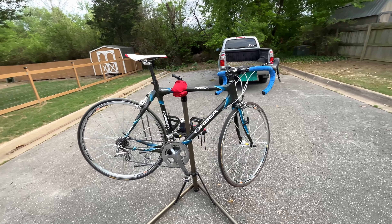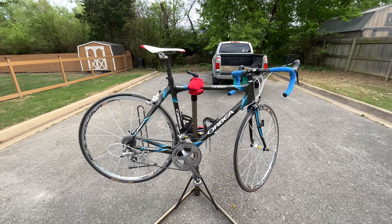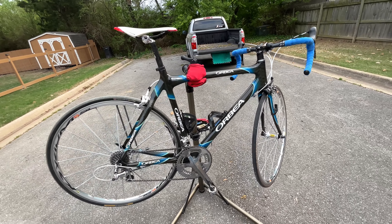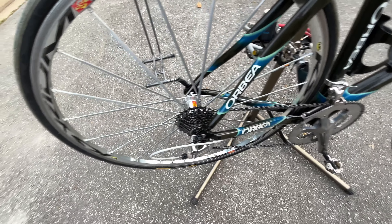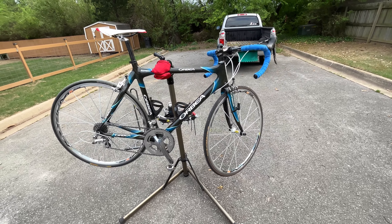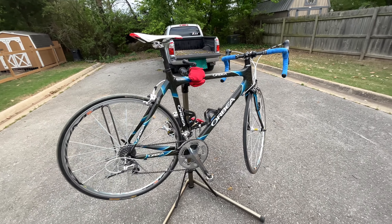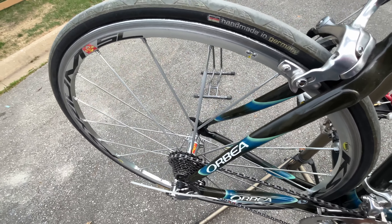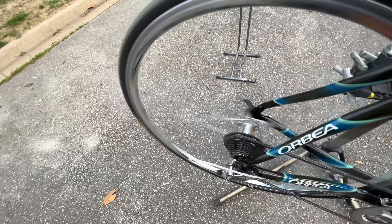I'll get my Pinarello cleaned up and do a video on that one, because out of all the bikes I've ever owned, that's where I saw an immediate, really noticeable gain in riding speed. I would assume this Orbea is the same, but with the Pinarello it's really comfortable. This one — I've ridden it around the block and I don't think I could do it for more than 30 minutes before needing a more comfortable position.